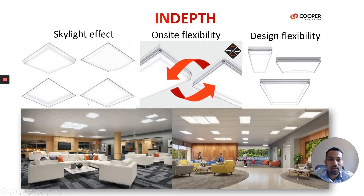In-Depth — the fixture housing is of aluminum extrusion. This comes in surface mounting, pendant mounting, and recess mounting. The form factors available are 2x2, 1x4, and 2x4.